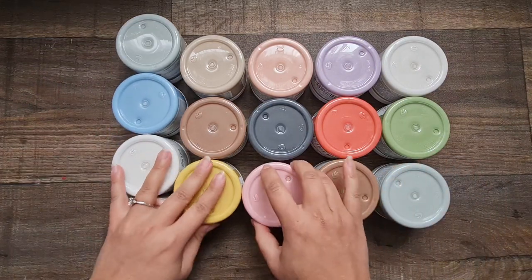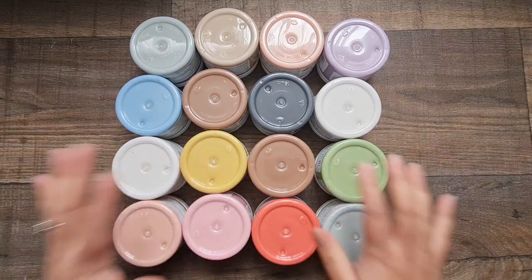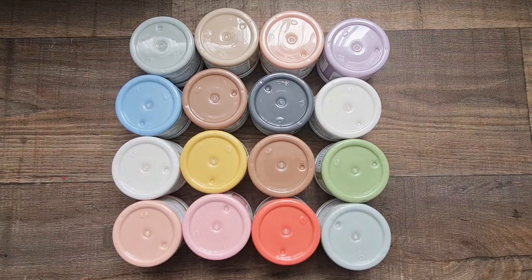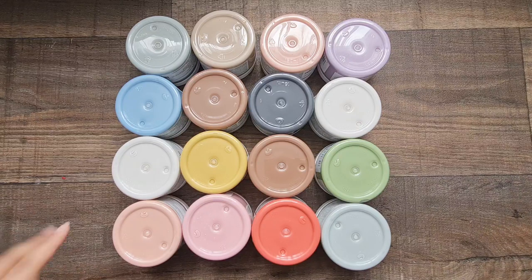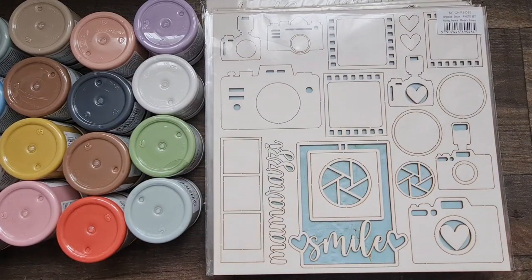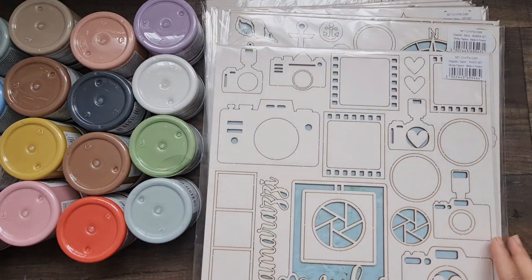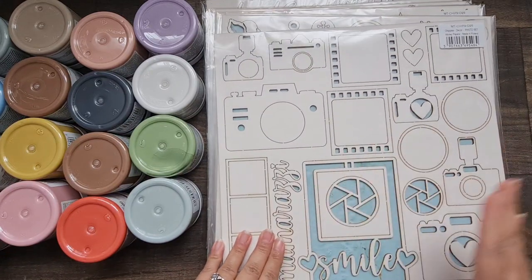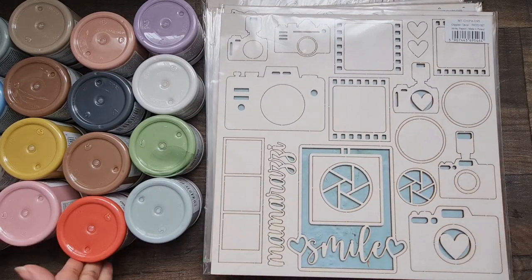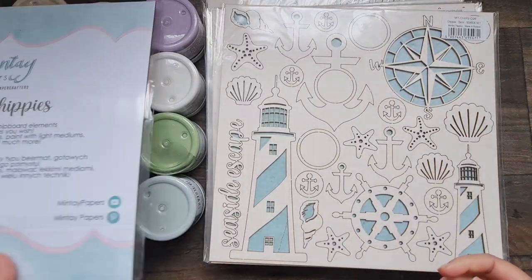I'm absolutely excited to use these on chipboard albums and bits and pieces. Now I'm going to show you some brand new chipboard albums and some 12 by 12 chipboard selections. Starting with the 12 by 12 sheets — they are chock-a-block full of embellishments, shapes, and beautiful things. This one is called Photo Set and it's going to go perfectly with Mamarazzi. The chipboard pieces are very cleverly designed to go really well with the collections released at the same time.